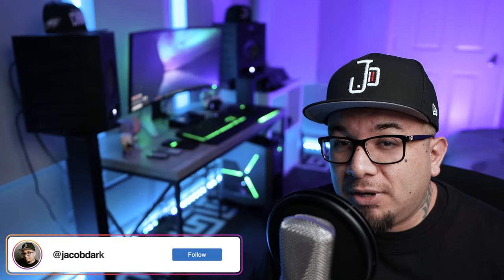Hey, what's up YouTube Universe? This is Jacob Dark and today I am excited, stoked, pumped, or whatever words people use these days, because after years of using different audio interfaces — everything from the SSL2, the Mo2 M4, the UH7000, the Apollo Duo, the Steinberg URA24, and more — I finally found what I believe is the one, the best audio interface I've ever used: the Antelope Audio Zen Go Synergy Core.